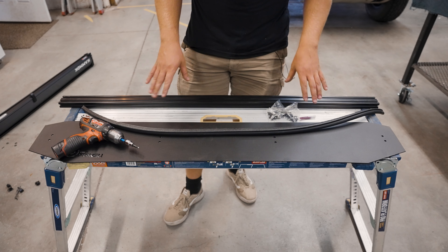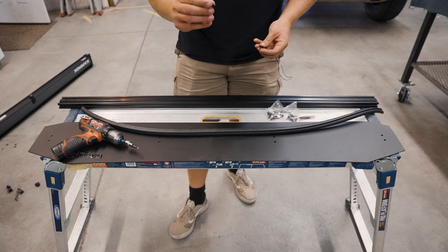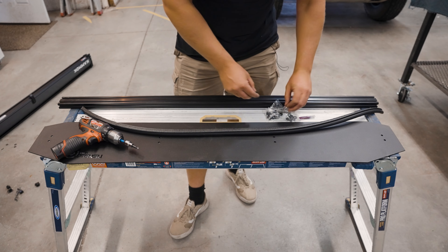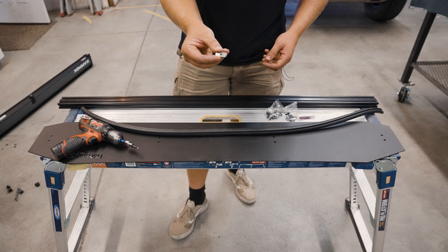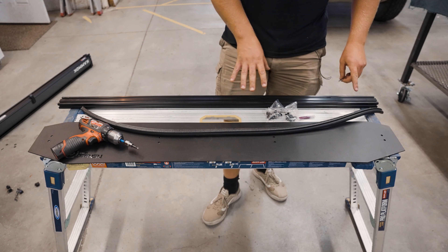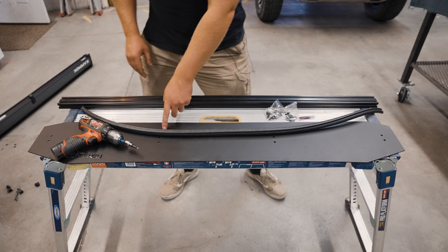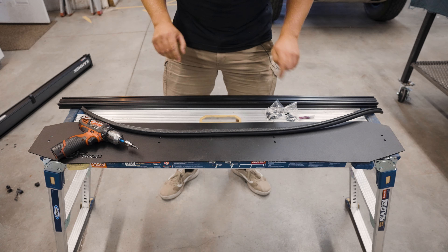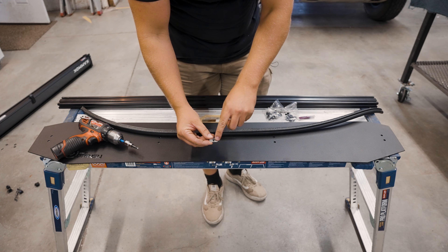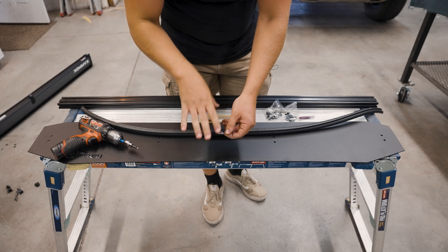For the wind deflector hardware, you're going to have these half inch quarter-20 screws, corresponding washers, and T-washers that are going to slide into the actual tracks of the crossbar itself for it to mount to. What we're going to do is slide those in and try to line them up with these holes so that when we place that plate on there, it's a lot easier to fasten everything down. A tip: make sure that the raised portion with the threads is facing up, that way it's a lot easier for the screw to grab onto.